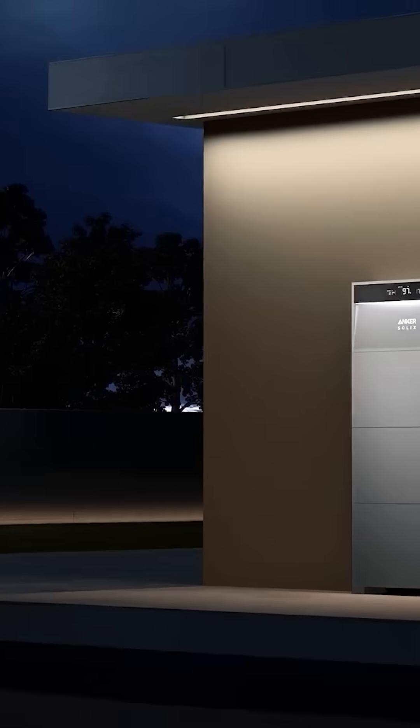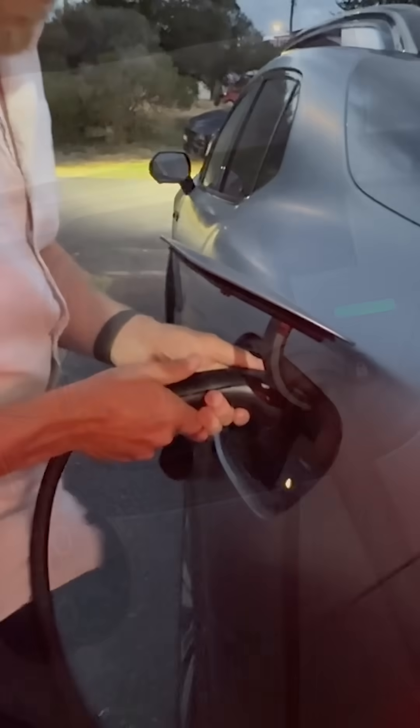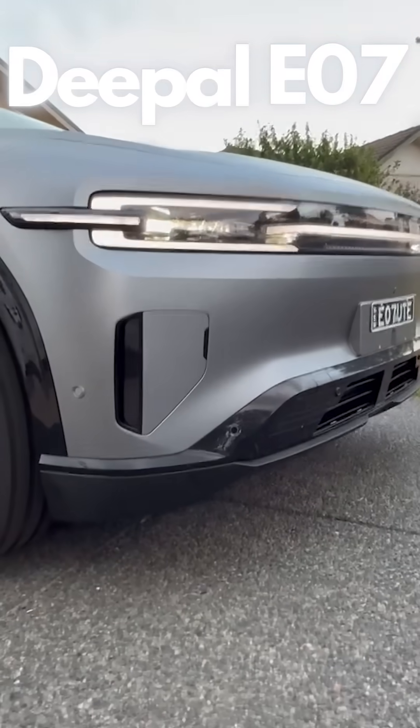And it can charge on just solar. This is a smart charger. Why don't we plug it in so we can take the car, the Deeport E07.